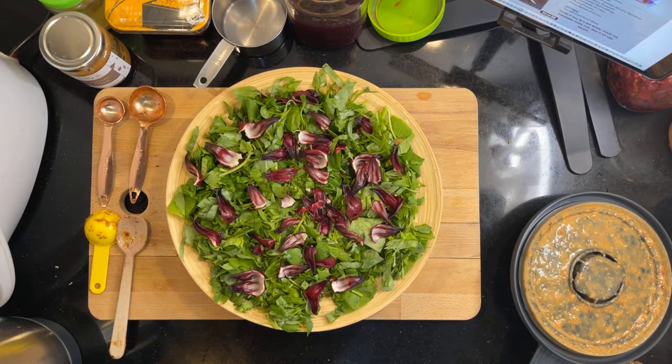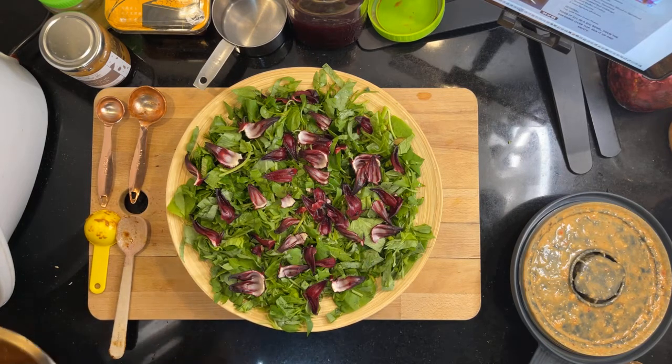Mmm, yum yum yum. This is really good. Okay, let's assemble it. I have some other cool stuff to put in as well.